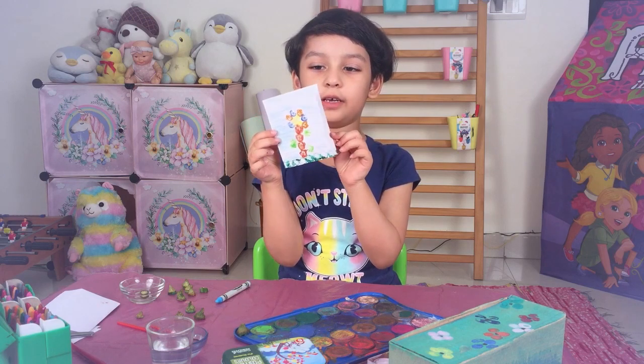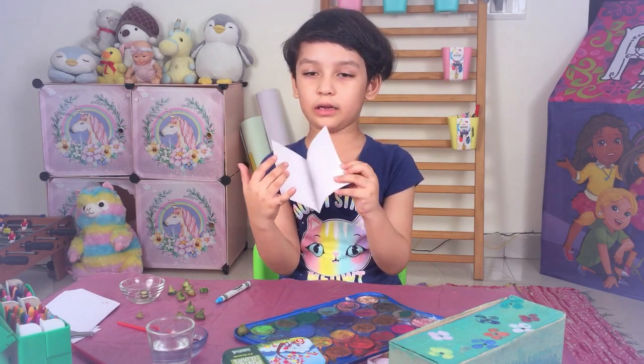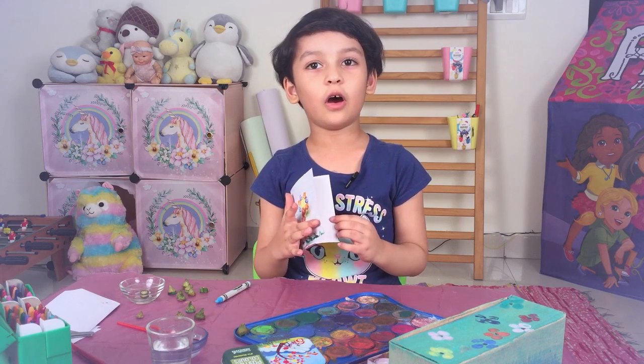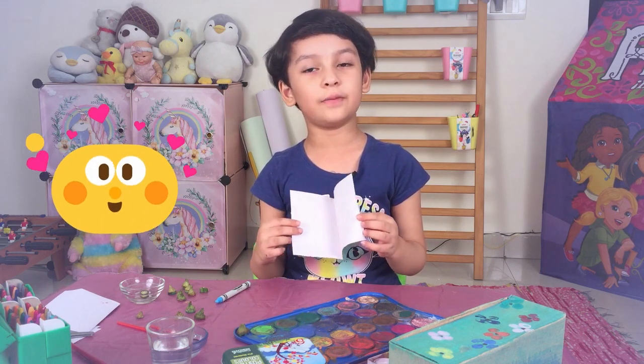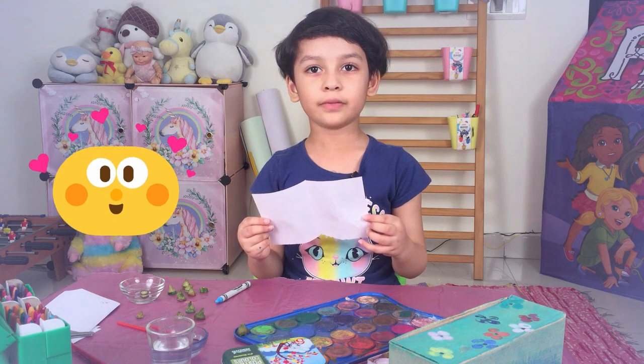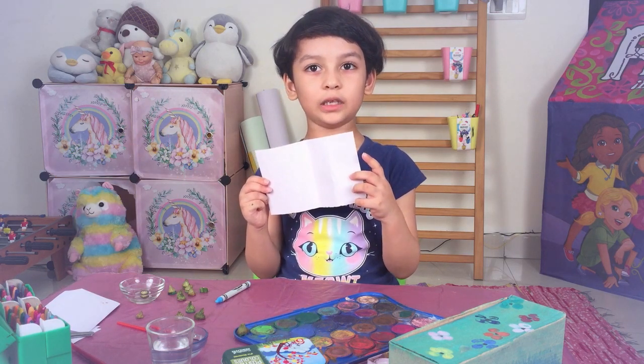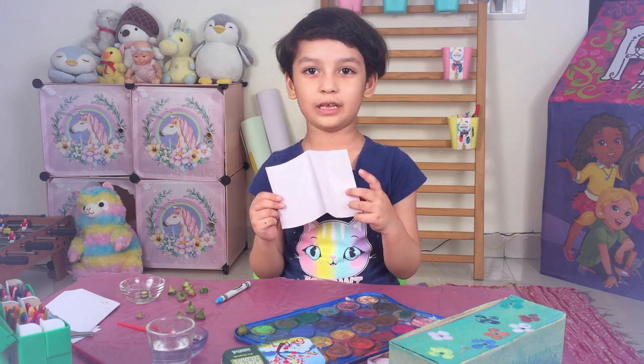This is the outside of our card. Now we are going to write the message inside. If it is somebody's birthday, you can write inside. Or if it is somebody's occasion, you can write inside. But if you think that this side or this side is plain, you can do something of your own imagination there.